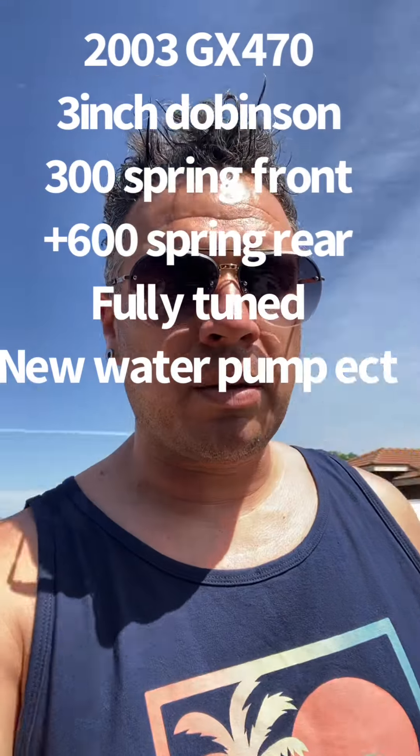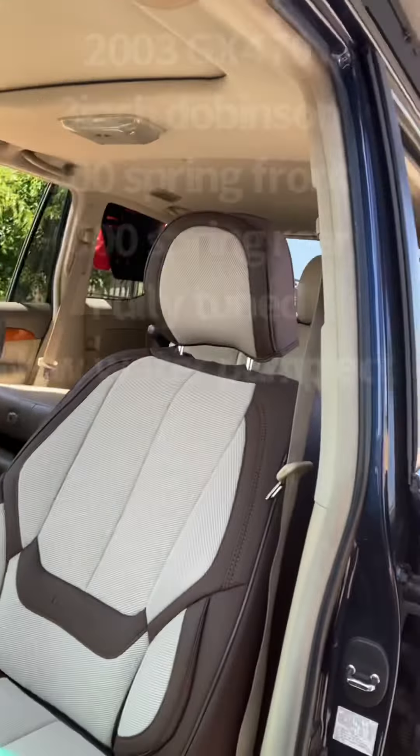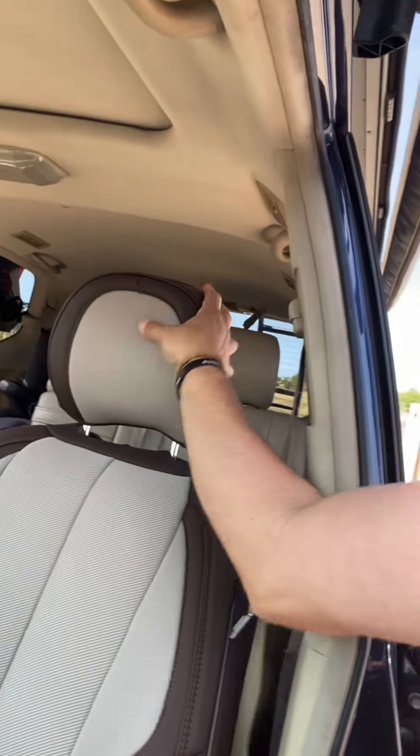Alright, so we're installing some seats — the link is down there in the description. Now one thing is that this fits pretty good right here.